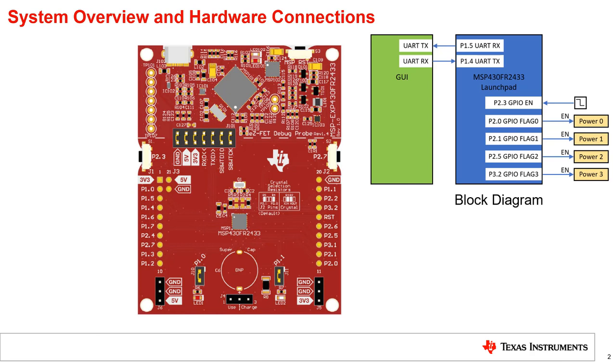First, let's discuss the system overview, including the hardware connections needed. For this example, on the MSP430FR2433 launchpad, pin P1.0 is used to light up the LED when the code starts up, and pin P2.3 is used to detect the enable signal by switch.